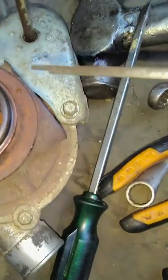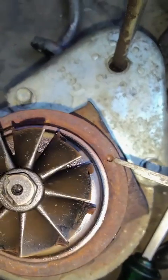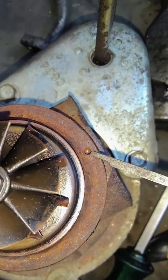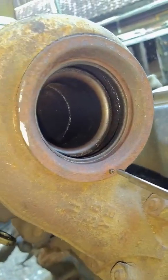Hati-hati dengan ini. Ini pen, biar nggak goyang. Ini pennya, biar nggak goyang.